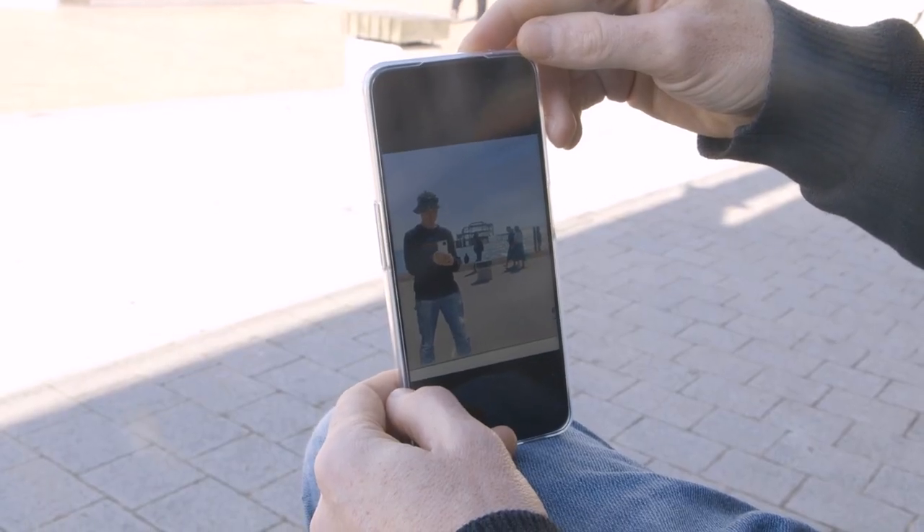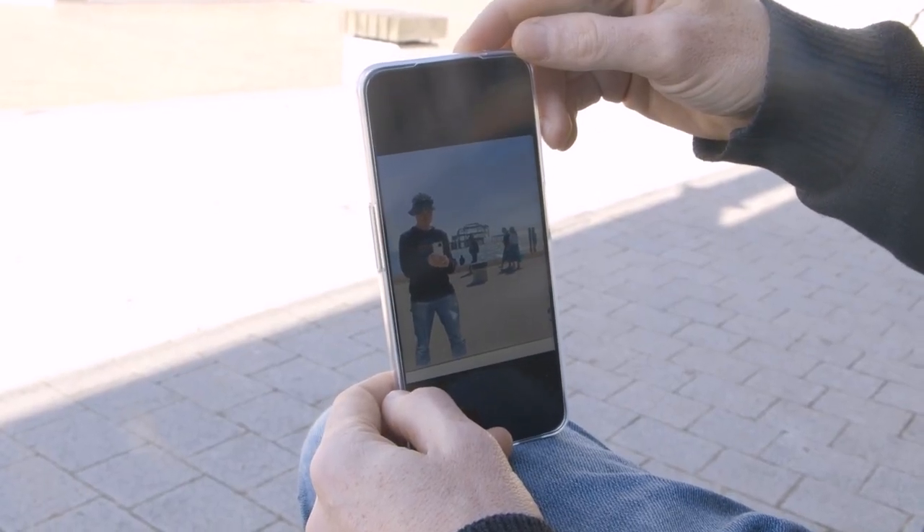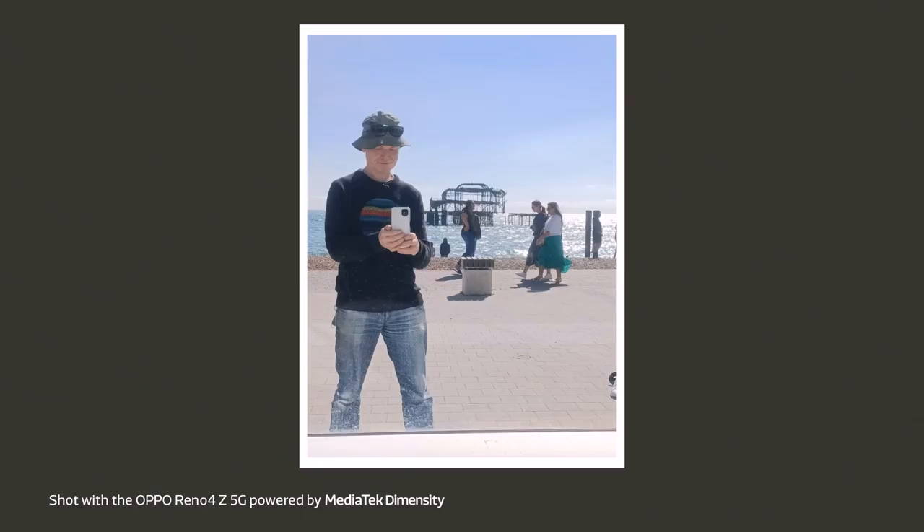In this first picture, you can see one of the perils of the reflected selfie. I'm actually looking at the screen to make sure that I'm framed correctly, so I'm not looking at the camera — I'm looking down. Also, there was nothing to fill the space on the side. So this is a picture that has not worked for me.